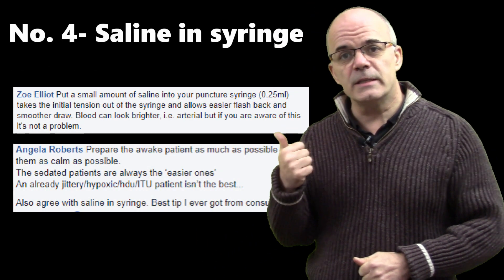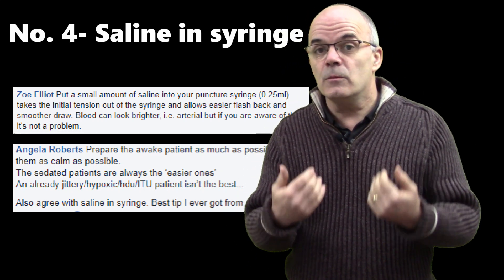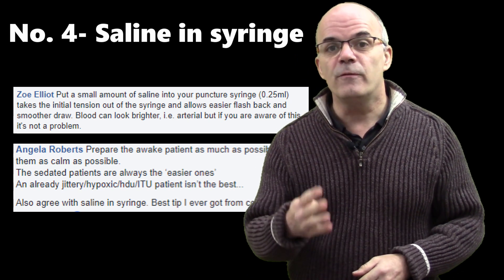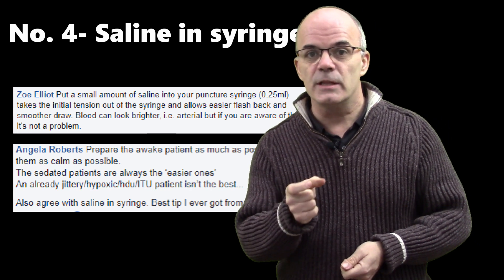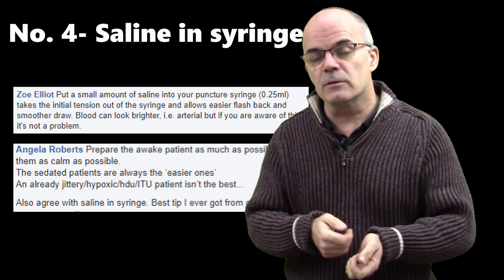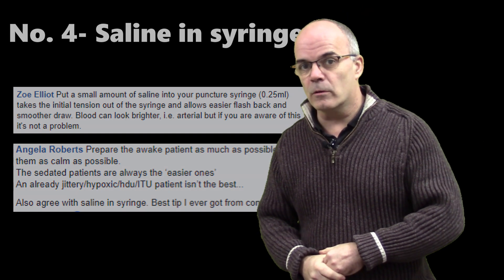Number four — and this is a great tip from Zoe, and it's not something I've done before or heard of, even though I've been doing central lines for many years. Put some saline into the syringe you're going to use to aspirate as you put your needle in. It relieves some of the tension in that syringe, so you're not pulling against the syringe — you're only pulling against the resistance of the patient's vessel. That's a top tip and one well worth remembering.